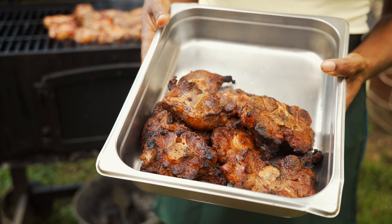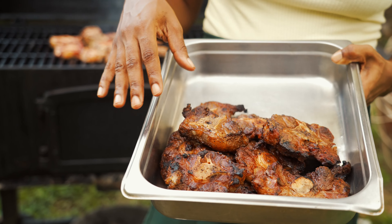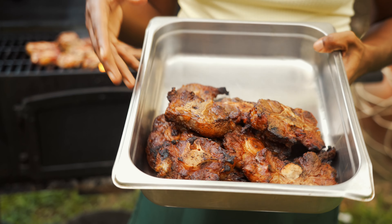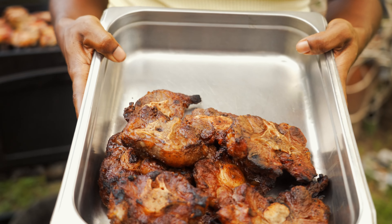This is the finished version of our smoked oxtail — this is what we want. It's nice and brown and caramelized on the outer surface, and all of that smokiness is going to permeate into our sauce once we're done braising, making the perfect ragu or pasta sauce.